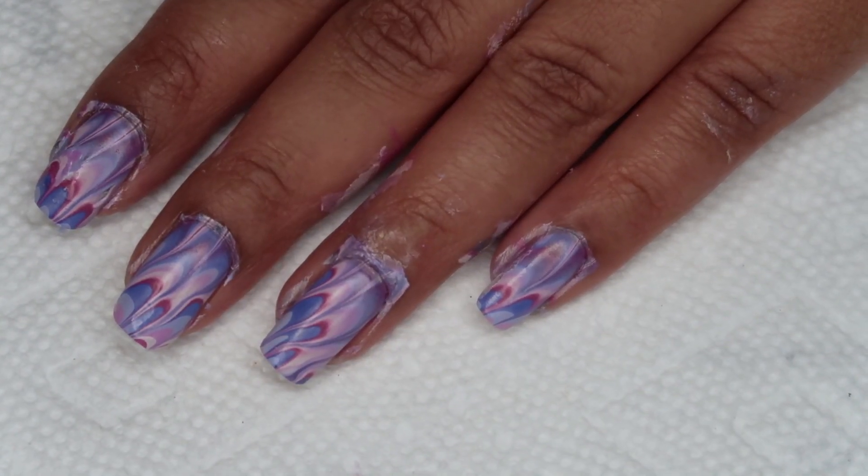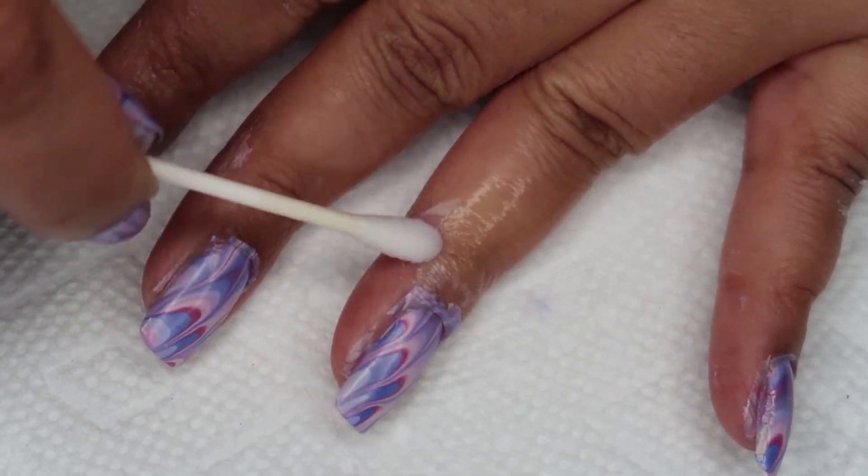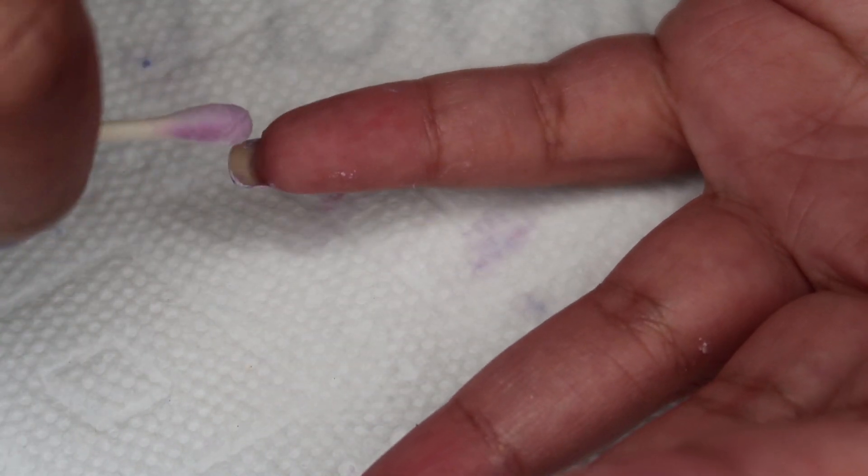Once you're done with the marbling, you can clean up. I'm using a Q-tip dipped in acetone for some of the larger areas as well as the underside of the nail, and then I'll be going in closer with my usual small brush.